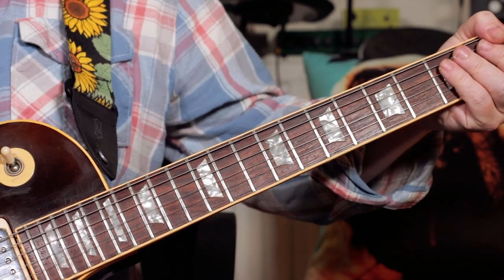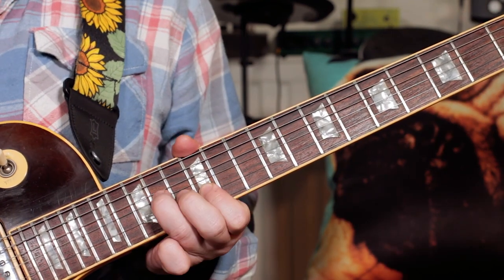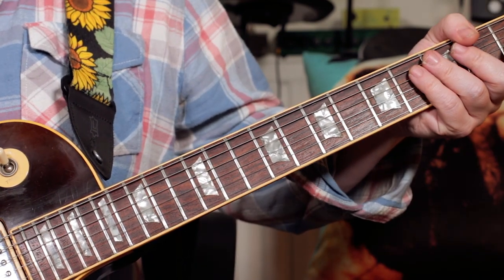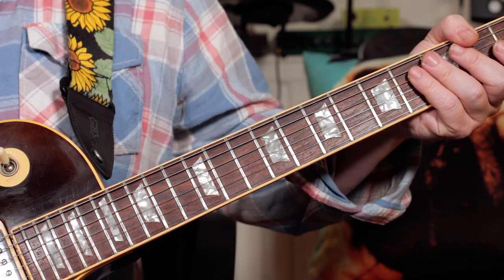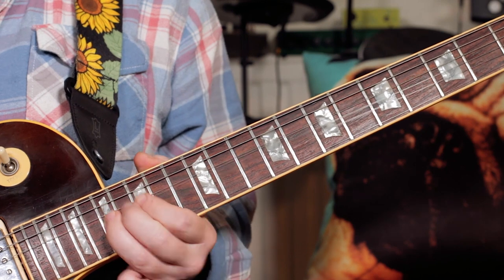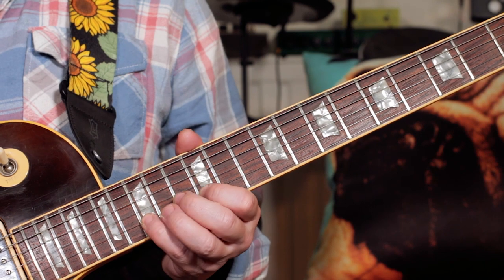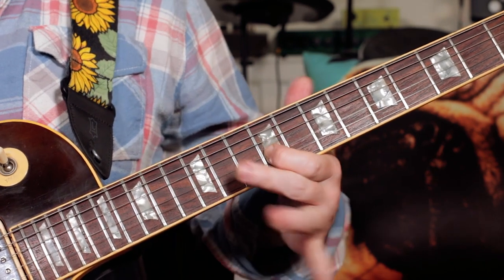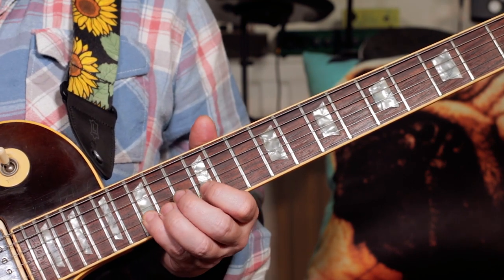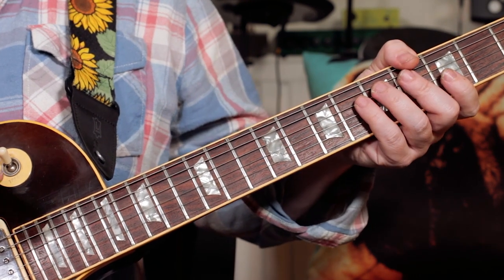So that was the next section. We'll start the same as before — exactly the same as the lick in the first part of the solo. And the next bit is the same too. And then this next bit starts the same, going to the C major scale just like last time. Up to this part, it's all the same as before. And now it changes a little.